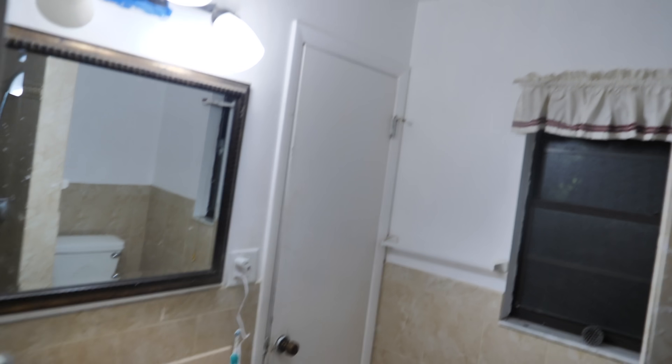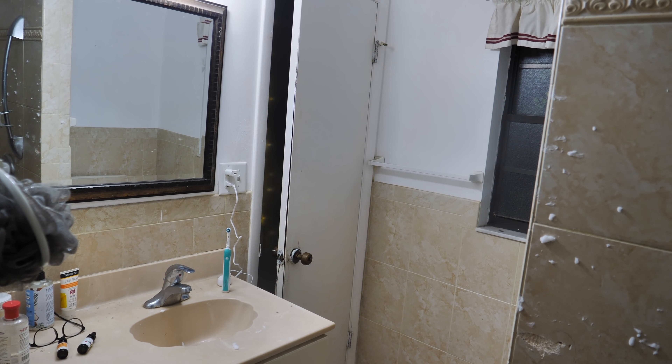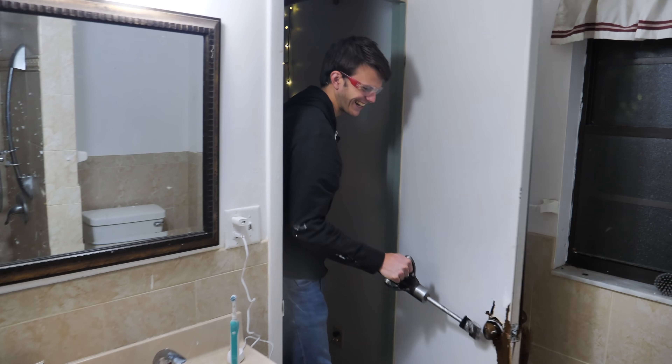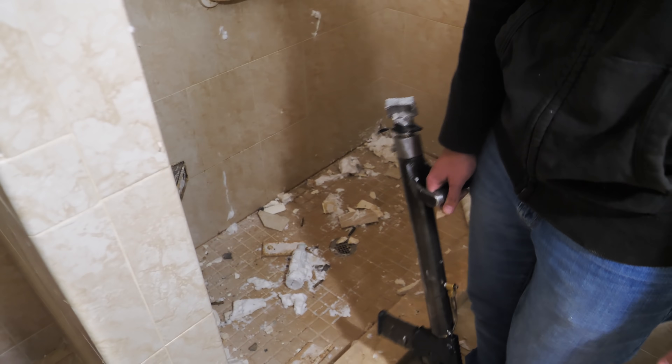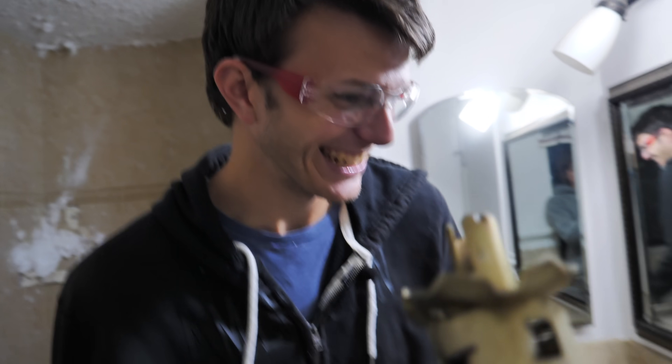Coming through the door — three, two, one. Here's Johnny! All this demolition really tired me out so I think I'm just going to leave the video here and just call it a night. Oh no, we're locked in.